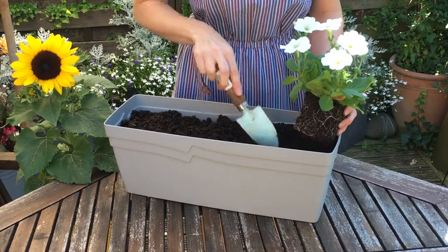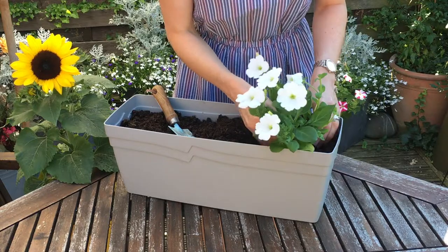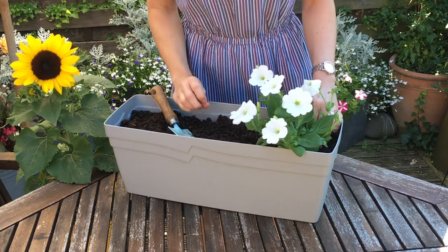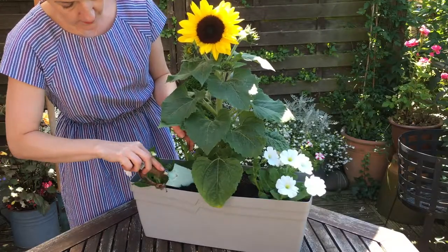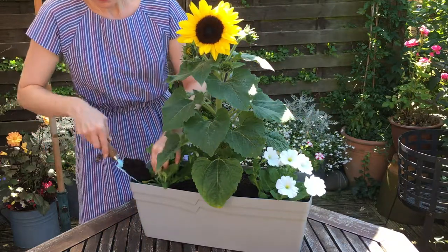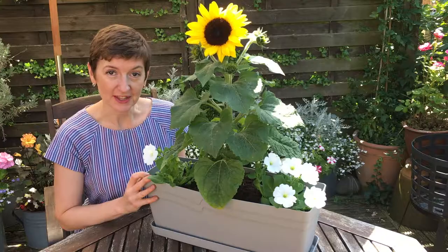Garden centres, DIY stores and supermarkets are all full of low-cost bedding plants at this time of year, so you're spoilt for choice really in terms of the look you want to go for. I've chosen these petunias which will bloom for weeks and weeks, and this lovely sunflower to give it a real wow factor. There we go — I think that looks lovely and fresh and it's going to give our patio a real lift.